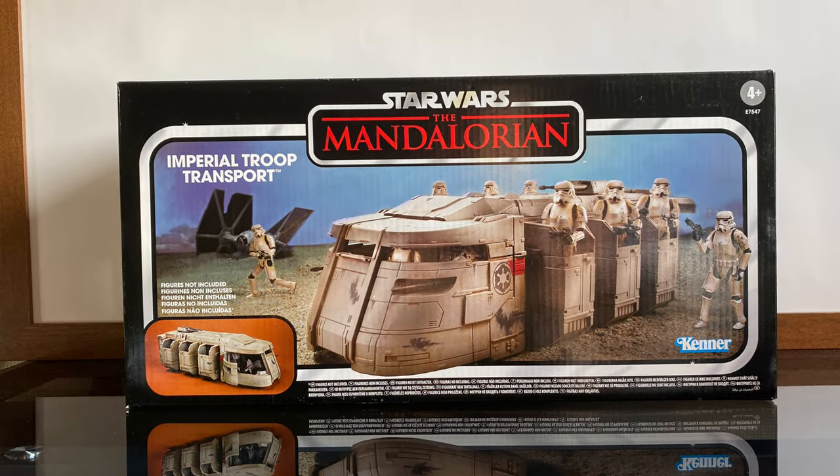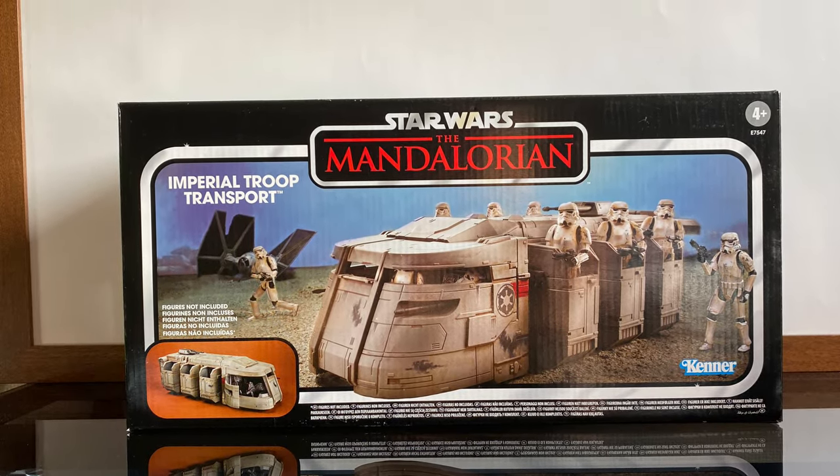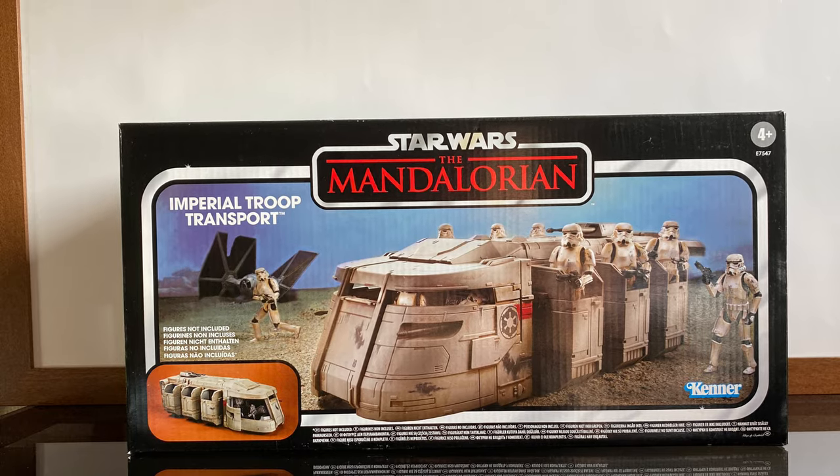Hello everyone, today we will be looking at the Imperial Troop Transport from the Vintage Collection.